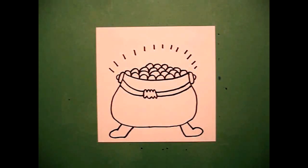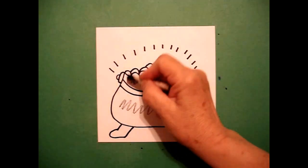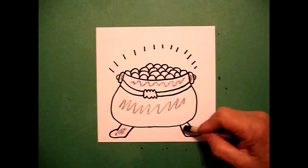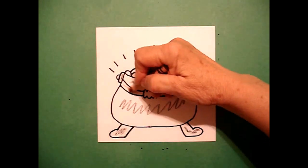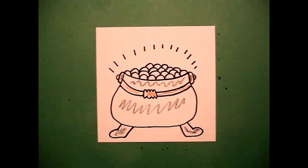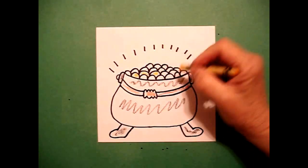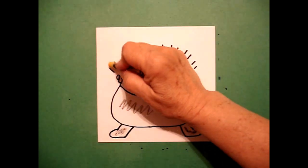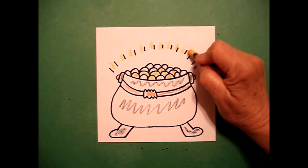Let's see how we're going to color this in. I'm going to color my pot — all of these sections — black, including the little handles on the left and right and also my little feet down here at the bottom. I take a brown crayon and I color this section of my handle all the way across. And the last thing I color is my gold, so I come in and I individually color each one of these little round half circles. Then to add another glow line I add little straight lines all the way across.